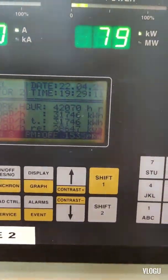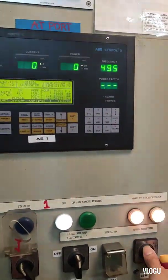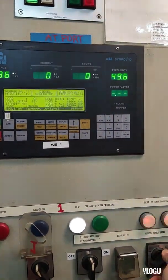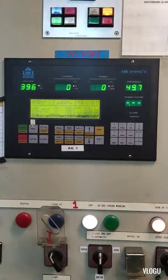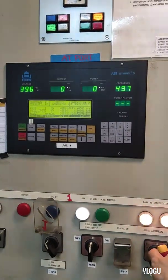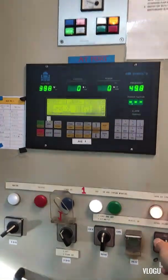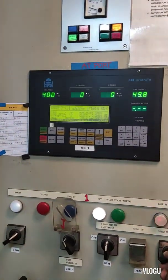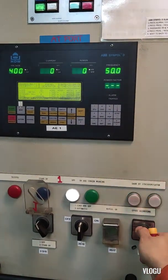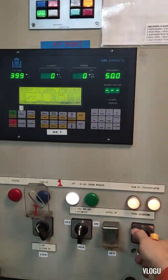Comparing here to our running service generator, I try to adjust the speed and increase the frequency. Now it's increased a little bit and I think it's good — it's working normally. I set the frequency to 50-point-plus and try to synchronize.